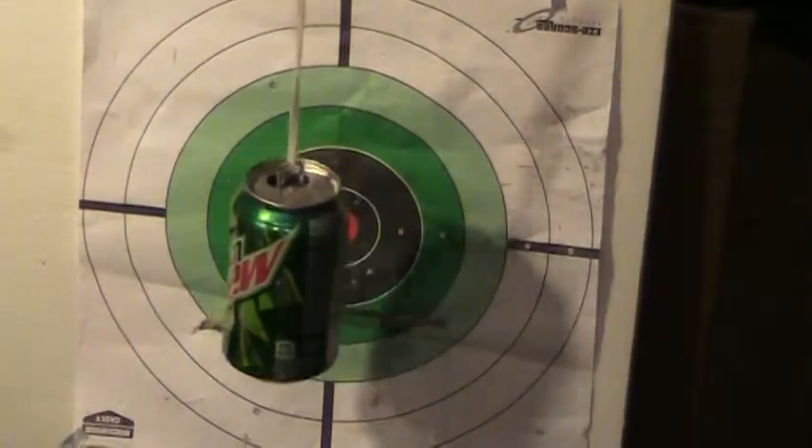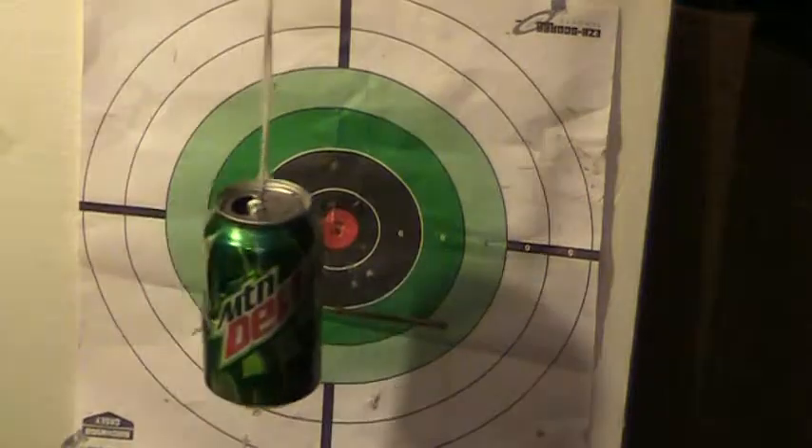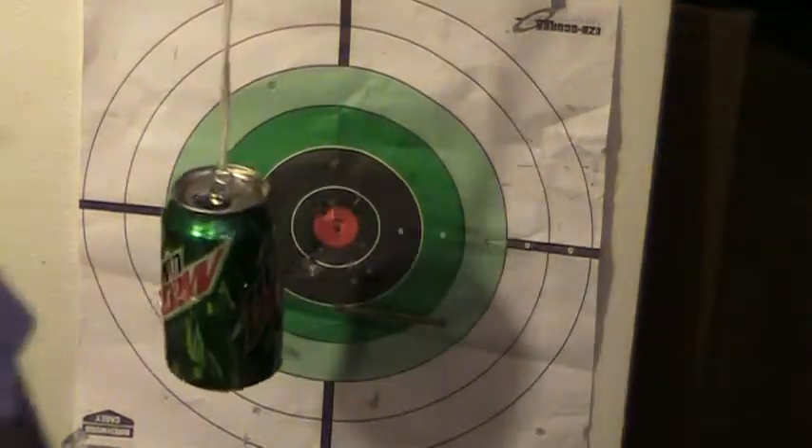Alright, let's do my toothpick video in a second. Everyone who sees this - I'm going to shoot some toothpicks out of my pellet pistol in a little bit, and we'll see what sort of damage that will do.